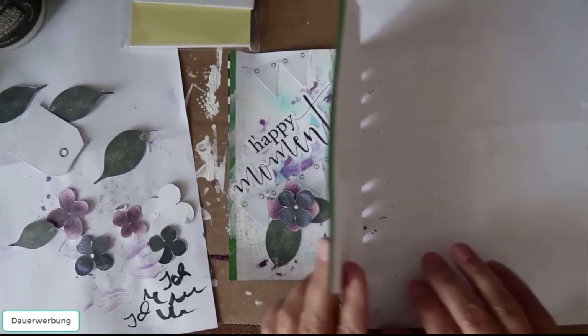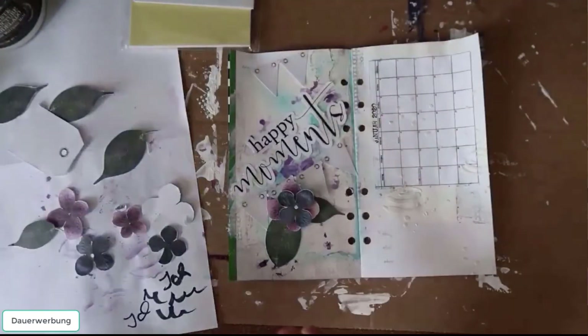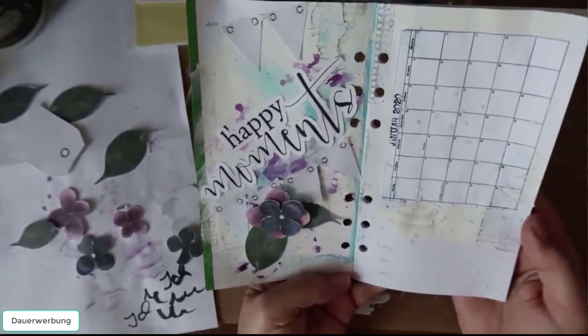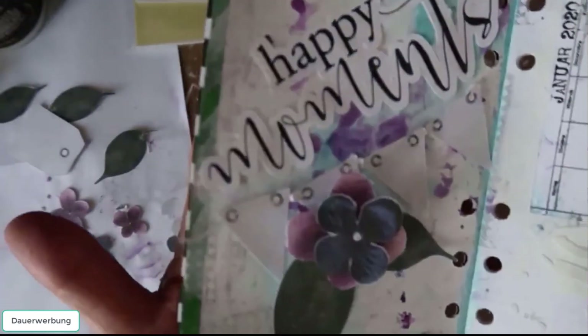But you can use this as inspiration for your digital project. I hope you enjoyed it, thanks for watching, and see you next month. Bye!